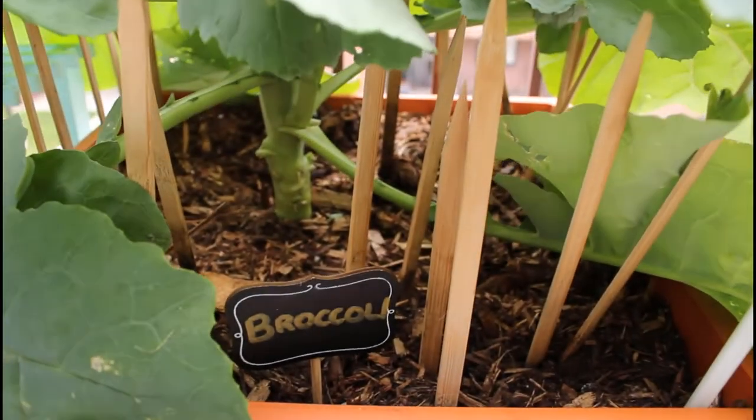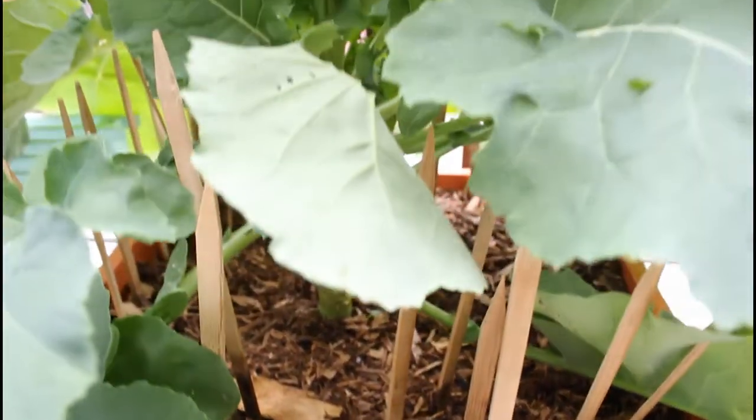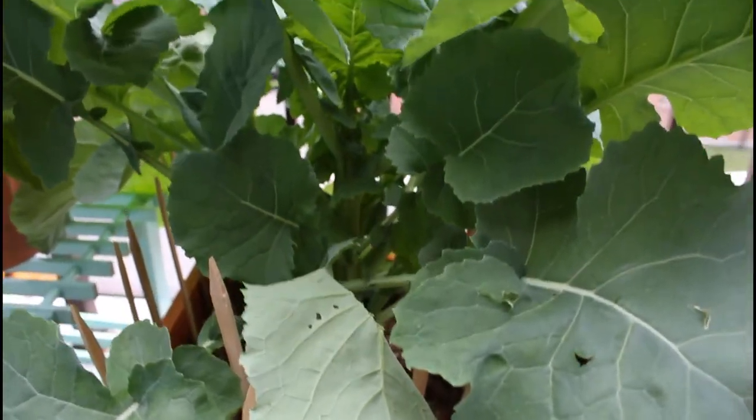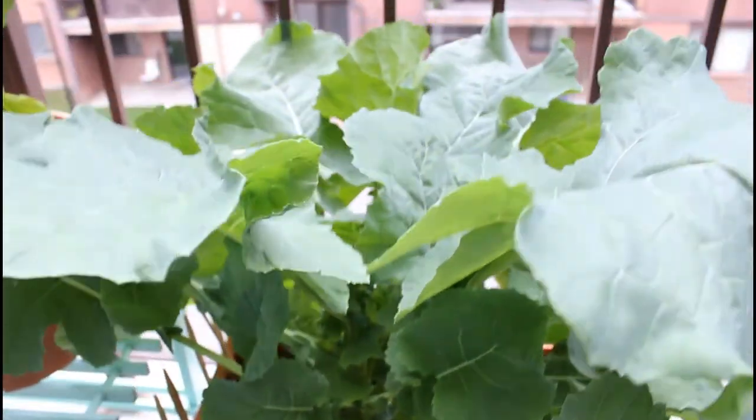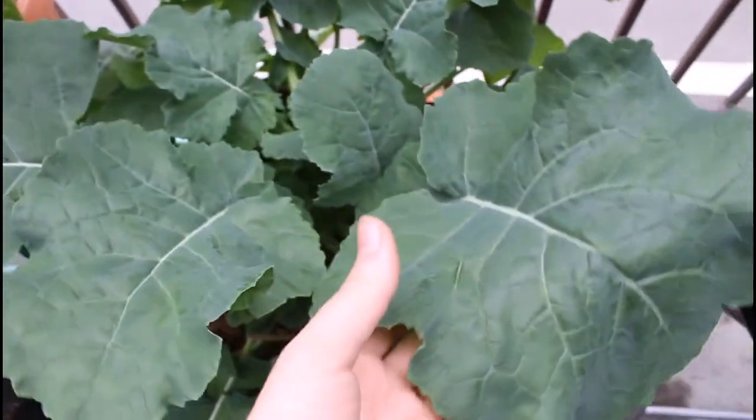Broccoli plants will grow one large head in the middle, and once you harvest that, you can typically expect a few more smaller baby bunches that will form around the plant as well. So you will get more than just the one head of broccoli.